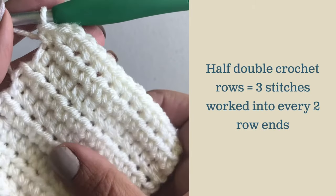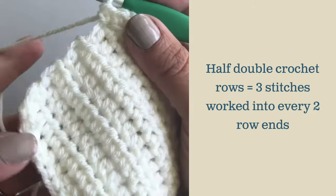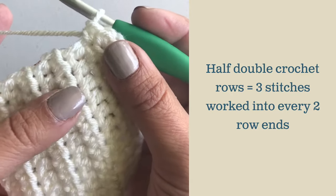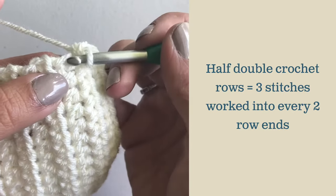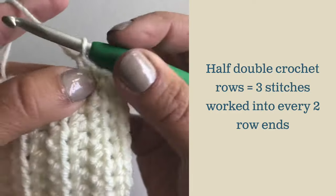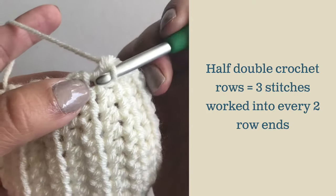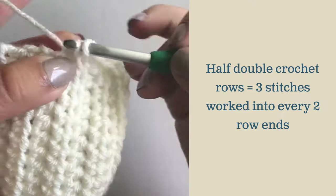For the half double crochet swatch, I've already worked my row of single crochets around the top and turned my corner. Half double crochet stitches are taller than single crochets, so we are going to work three stitches for every two half double crochet rows. I work one single crochet in the side of the half double crochet, going right into that stitch just like you did on the single crochet. Then you're going to work two single crochets where you chained for your turn — one into the base of that stitch and one around the turning chain.